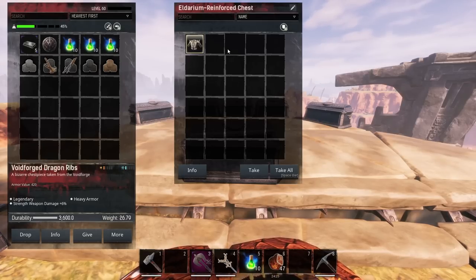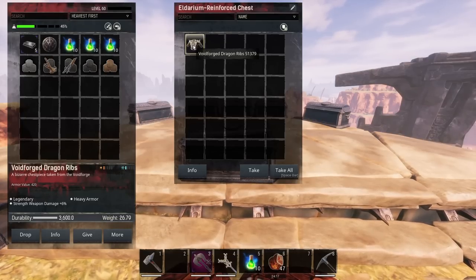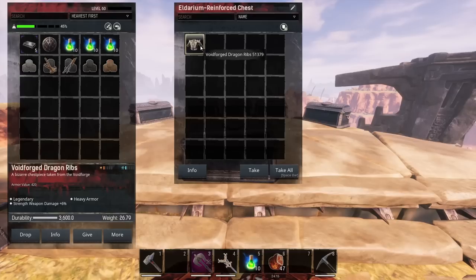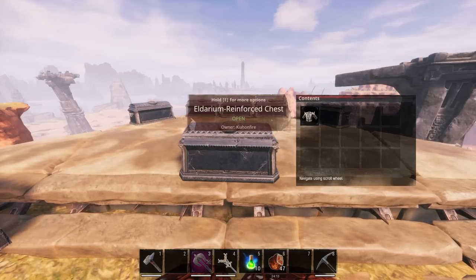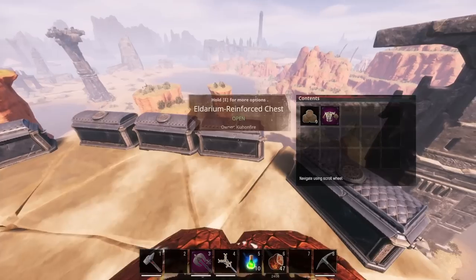The thing we're going to be testing today is the Voidforge Dragon Ribs. These come out at 420 armor — this is crafted by me and not by a thrall. So that is the most basic one you can get, but how does that relate when you change it from light, medium, and heavy plates?